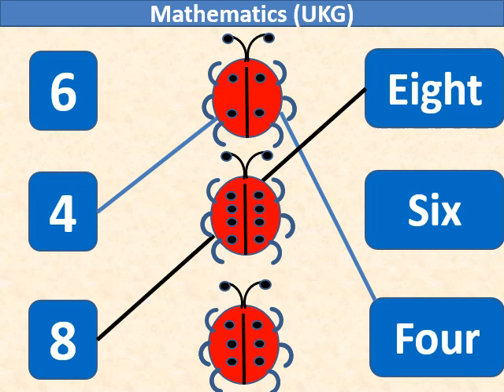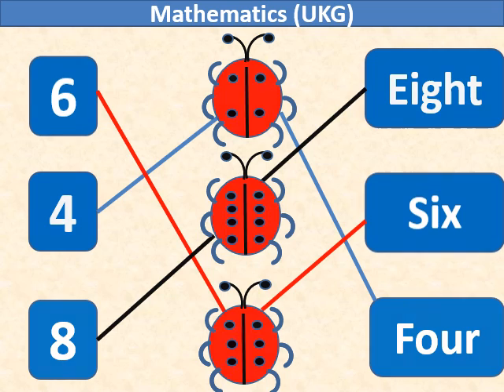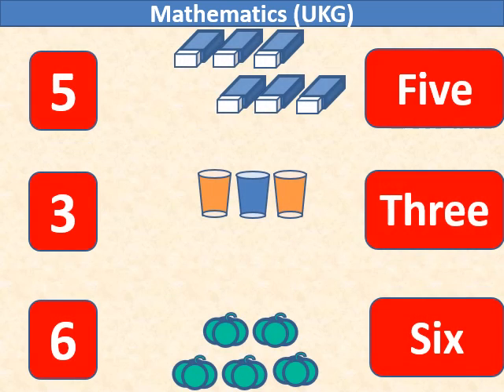In the third ladybug we have 6 black dots, so we will match number 6 with it. We also have 6 erasers, so we will match number 6 with it.